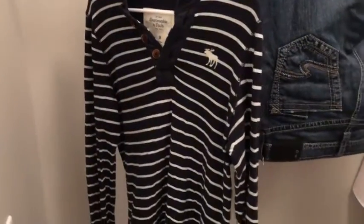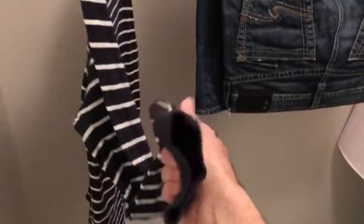I decided to hang these and not put them in the laundry machine. Next morning, because it's pretty dry here, they are almost dry.